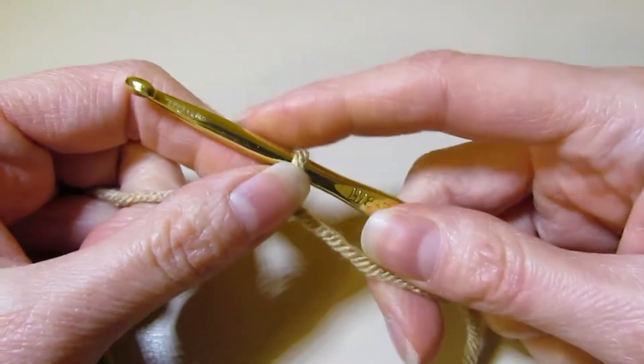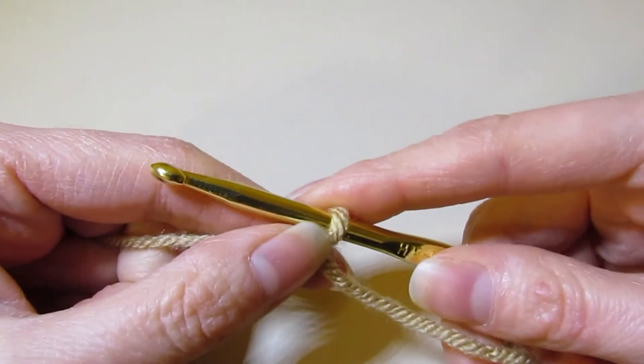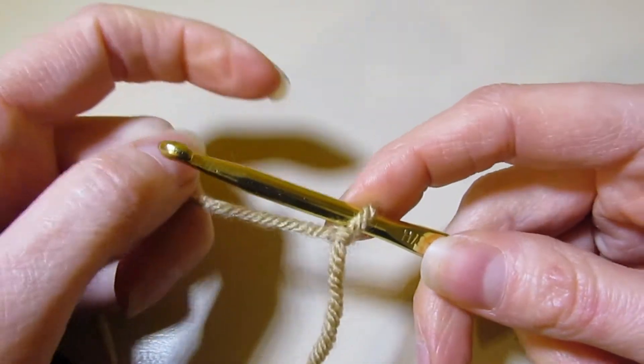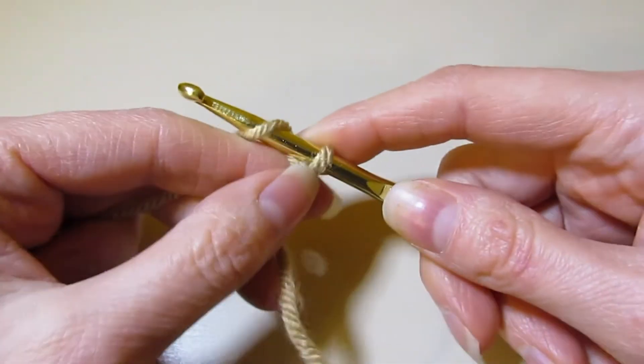Hello, welcome to The Pretty Stitch. This is my second video in my learning basics of Tunisian crochet. The first one we went over the Tunisian simple stitch. Now we're going to go over the Tunisian purl stitch.